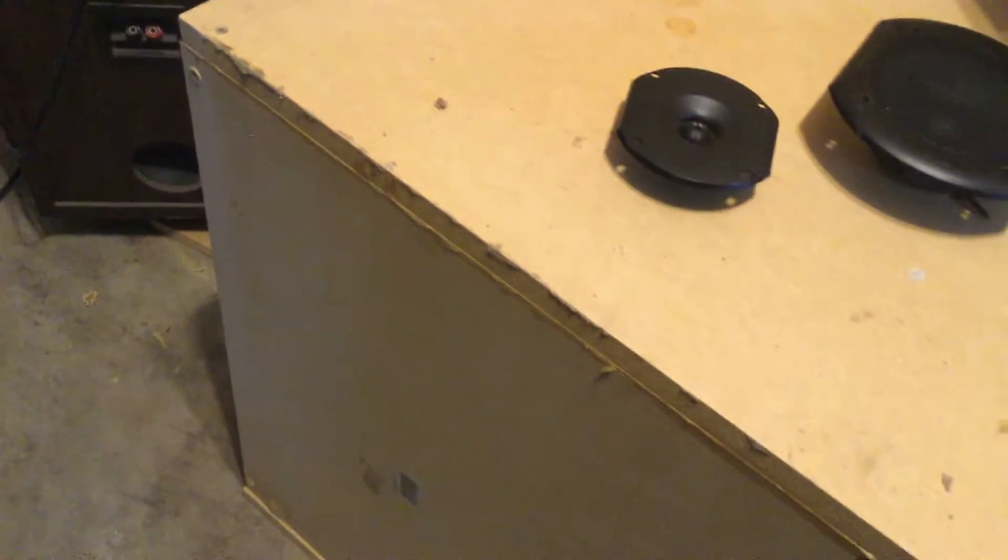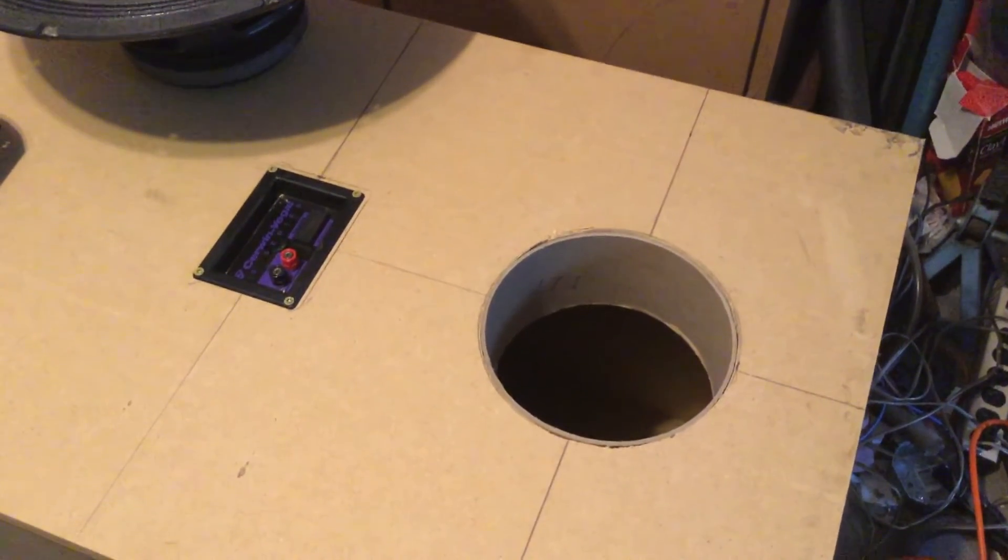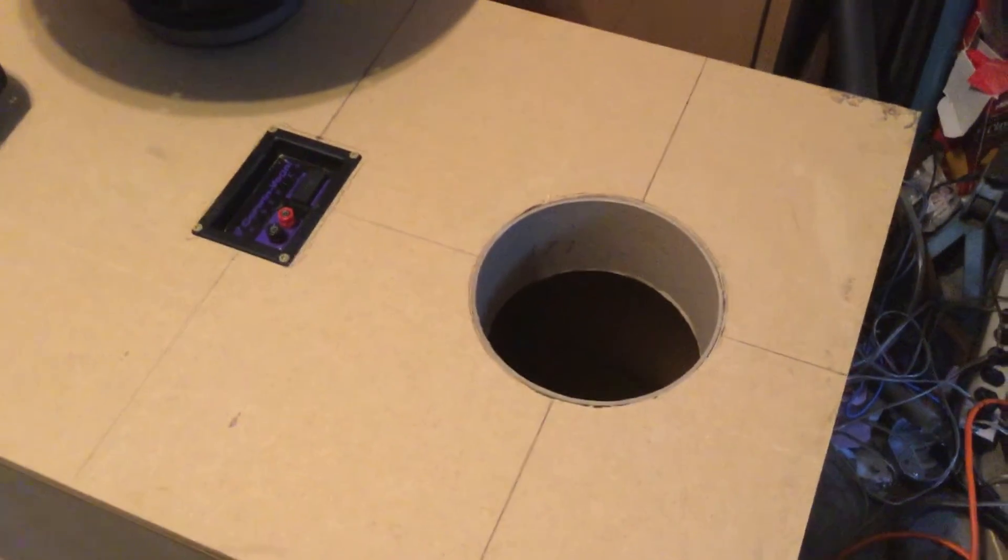I've got a lot of sanding, bracing, painting, and all that kind of stuff to do. I built these boxes for an interior space of about 15 cubic feet.